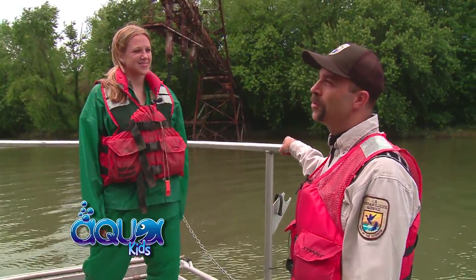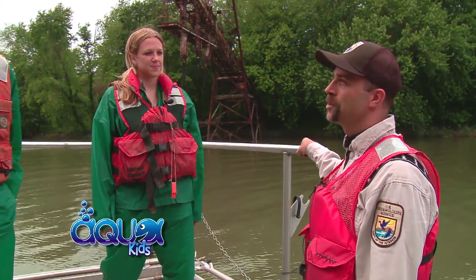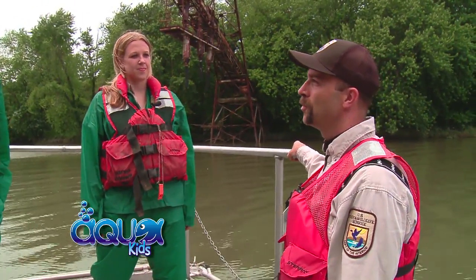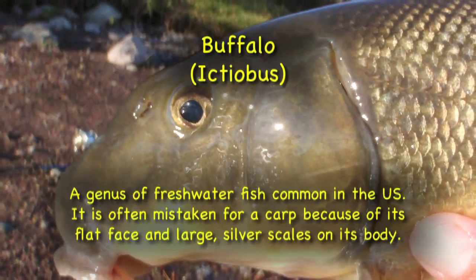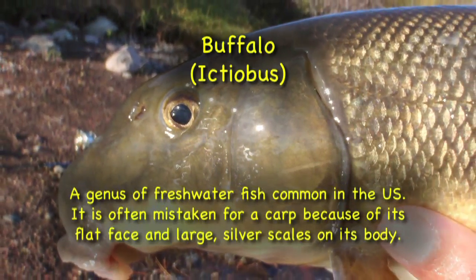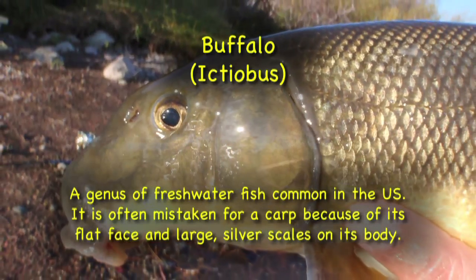Hopefully we'll get some other native fish, though — maybe some freshwater drum or maybe some buffalo. Buffalo? Yeah, buffalo. And not the kind you'll find out on the range. They actually look somewhat similar to carp. We've got at least three different species of buffalo in the river here. So we'll see what we find.